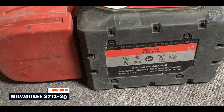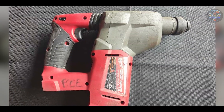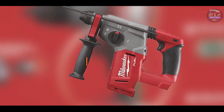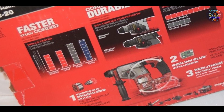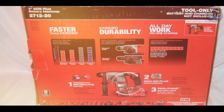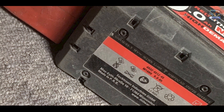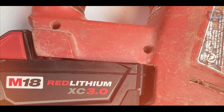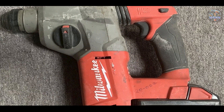Taking our fourth spot is the Milwaukee 2712-20. The Milwaukee 2712-20 combines robust performance with advanced features, catering to the needs of professionals requiring power and precision in their drilling tasks. Equipped with a Power State brushless motor, it delivers up to 1,400 RPM, 4,900 BPM, and 2.7 Joules of impact energy, ensuring fast drilling through tough materials. It features three modes: rotary hammer, rotation only, and hammer only. Ideal for drilling into concrete, masonry, and metal, it offers unmatched drilling speed and efficiency. Its Redlink Plus intelligence system ensures optimal performance and overload protection.